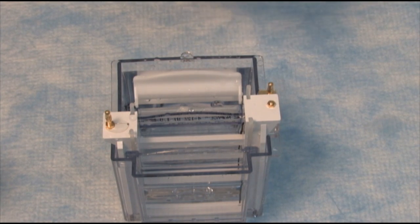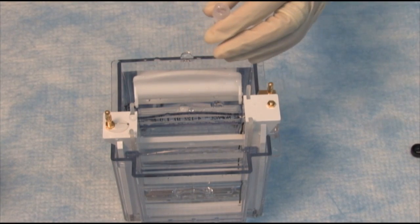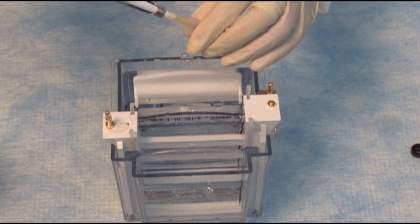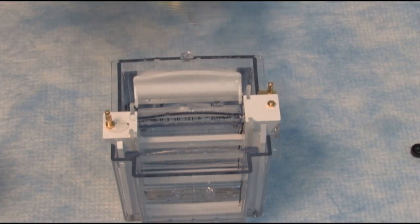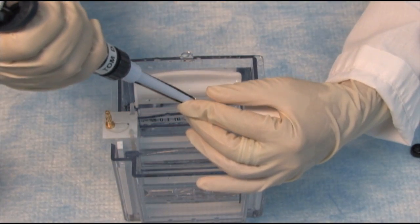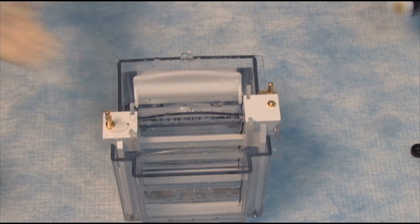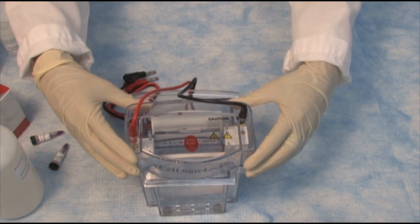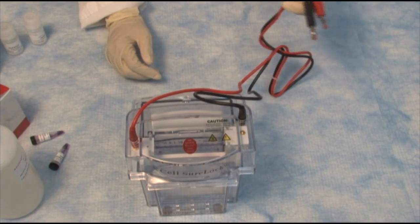I have the Novex Sharp protein standards, and you need about 5 to 10 microliters per lane, so let's load some of that. Then I'll load my samples in the other lanes, get the lid on top, plug this into the power supply, and hit go.